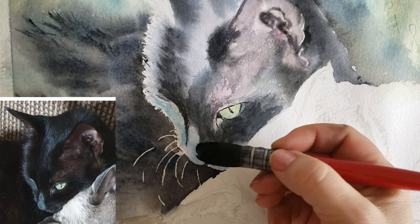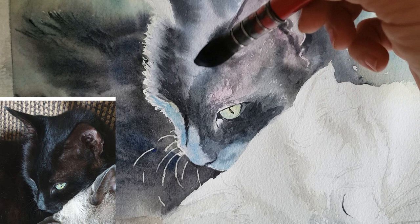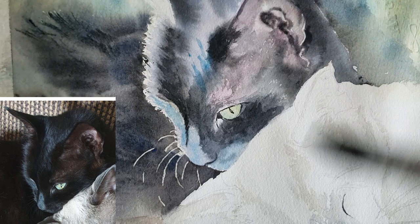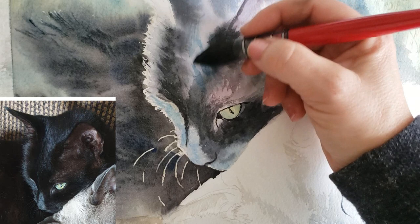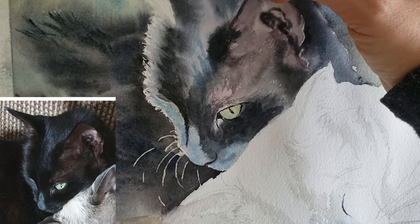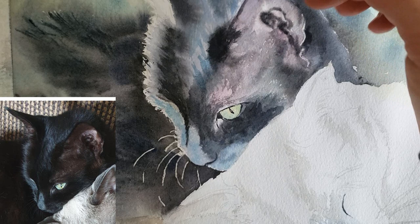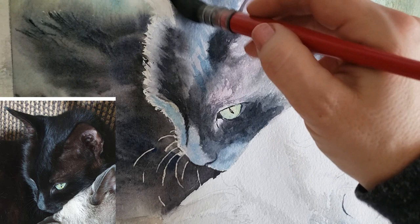I'm continuing to work on this black cat and everything is pretty much blocked in. I could call it done if I wanted to keep it really loose, but since it's a commission and the owner likes more detail, I'm continuing. Right now I'm putting in a tea consistency amount of phthalo blue to punch up the medium tones on the tip of his nose and on his right cheek — that's phthalo blue used as an underpainting for what will later be another layer of lamp black on top.